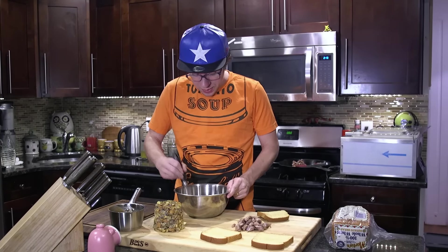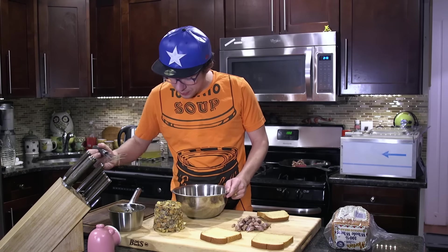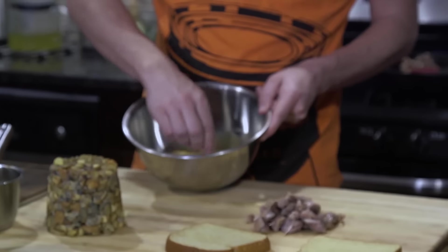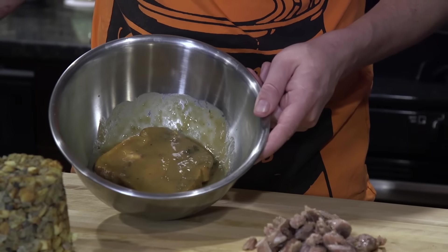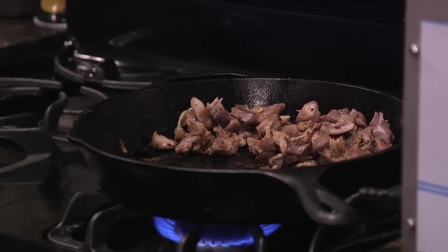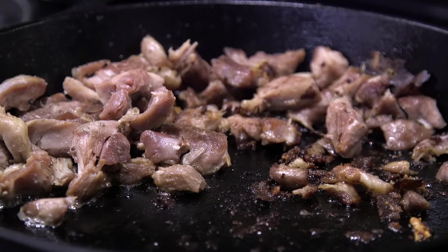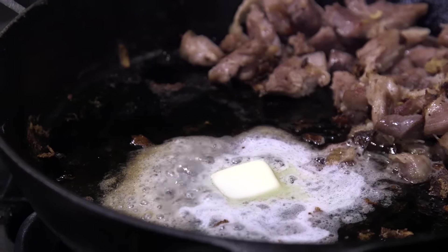Brace yourself, sorry mom. That's what we've come to. Once that's in there, give this guy a little soak, maybe 20 seconds. Butter in the pan. I've got my leftover turkey in there as well.